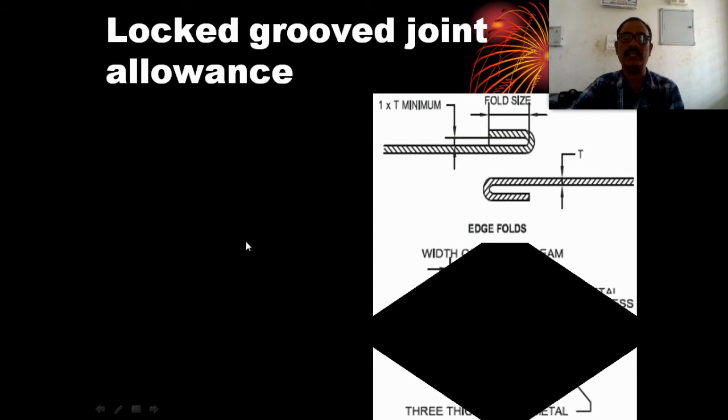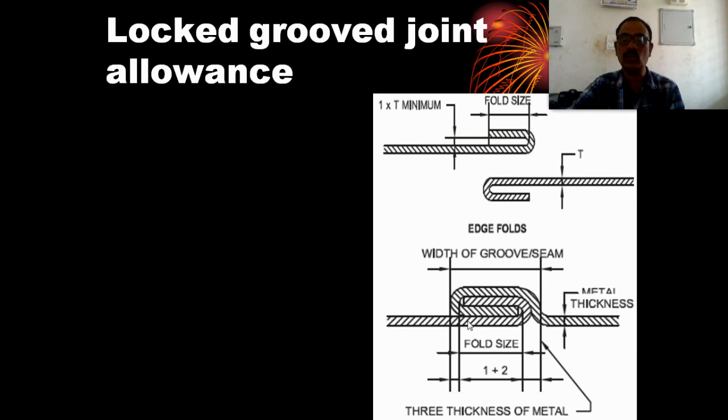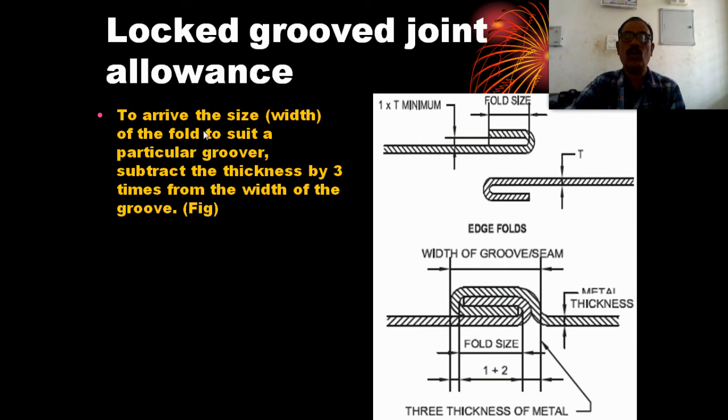The width of the groover is determined by the grooving thickness. To arrive at the size — that means the width of the pole — to suit a particular groover, subtract the thickness multiplied by 3 times from the width of the groover.